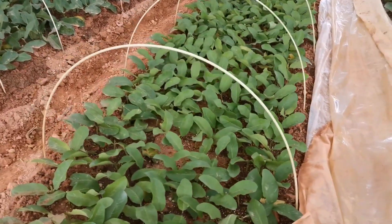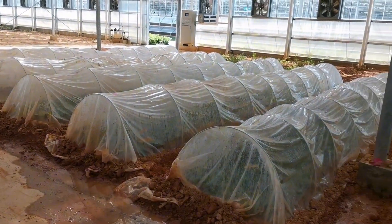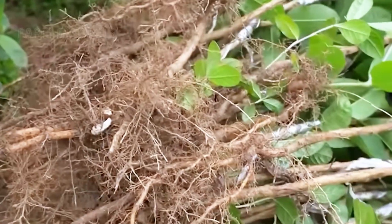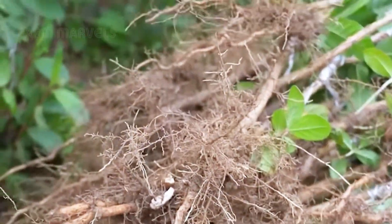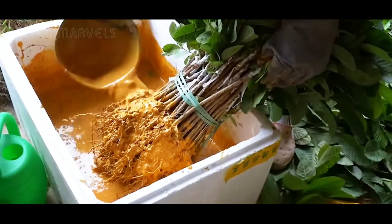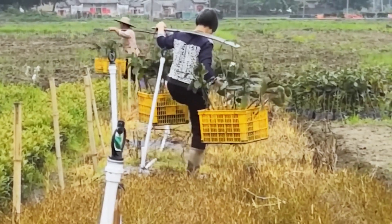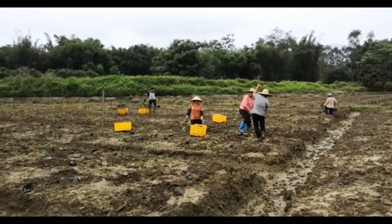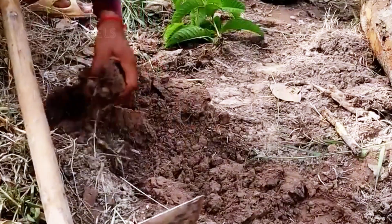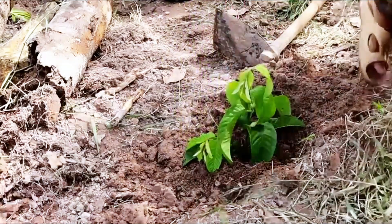The cuttings are carefully nurtured until they develop roots and are ready to be transferred to the main orchard for further growth. The planting process is crucial. Using the cutting technique, we carefully plant each branch to ensure it establishes a strong connection to the soil, which is critical for initial development. The spacing between each tree plays a vital role in their growth as well. By maintaining a distance of 1 to 1.5 meters, we ensure that every tree has enough room to grow and access to essential nutrients.